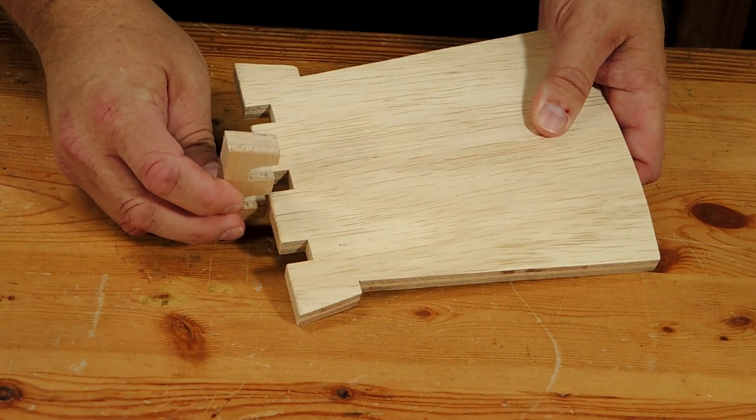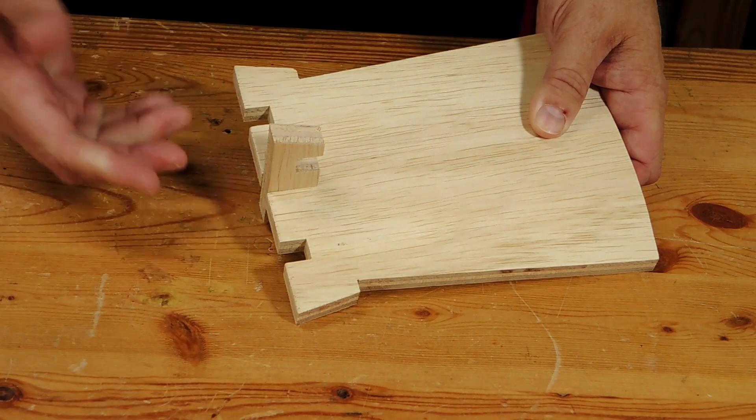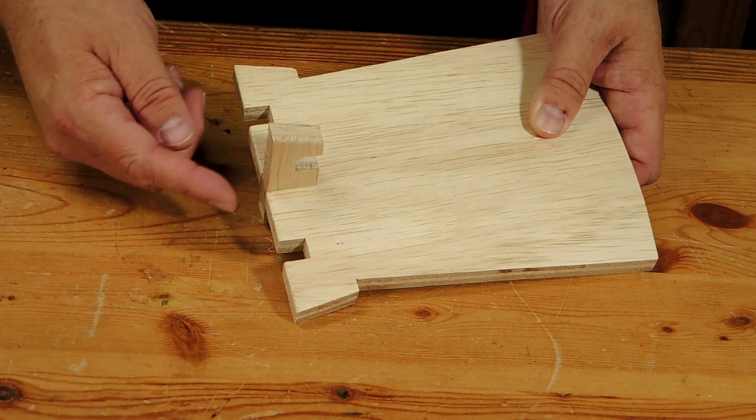All of these projects have interlocking joints that simply slide together to assemble the project. So it's important when you're cutting out your pieces to follow the line carefully, especially where the pieces mate. All right, let's get started.